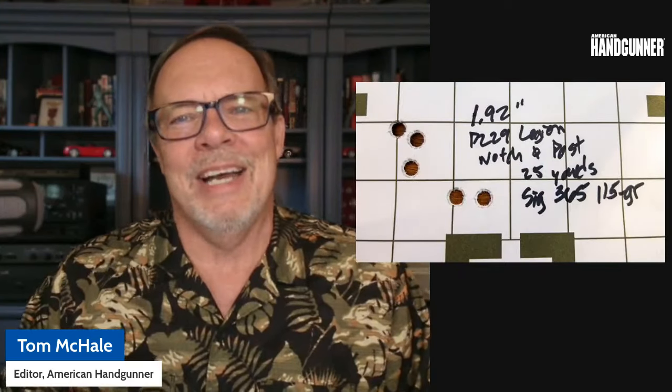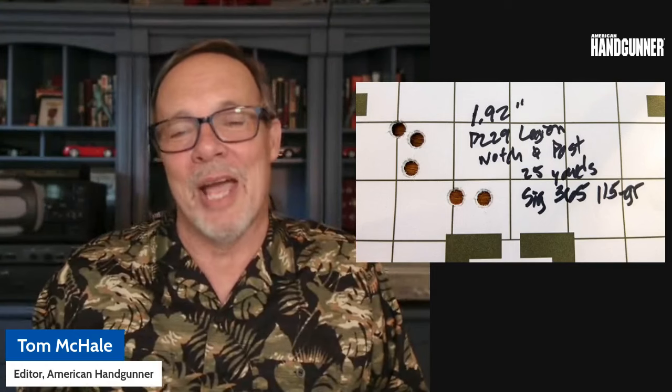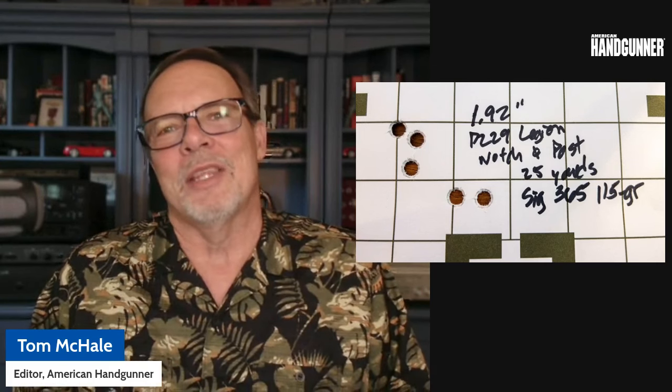So I took a SIG Legion P229 pistol in nine millimeter that had standard post and notch sights from the factory. I put it on a rest at 25 yards and shot the best groups I could with my aging eyes. This gun, if you put it in a vice, is plenty accurate — it'll shoot one-plus inch groups all day long. With my eyes at 25 yards, I got groups representative of this one, which measures out at 1.92 inches — a very nice five-shot group for a semi-automatic pistol.